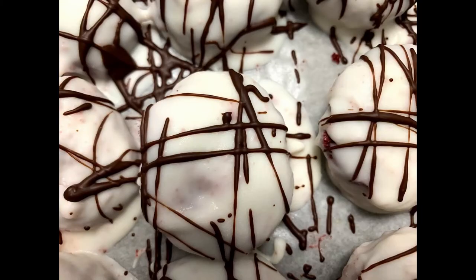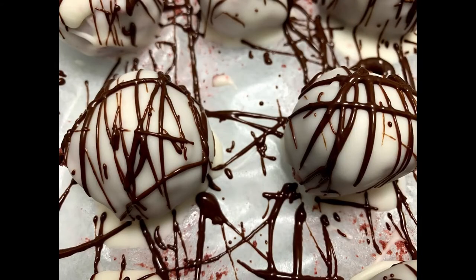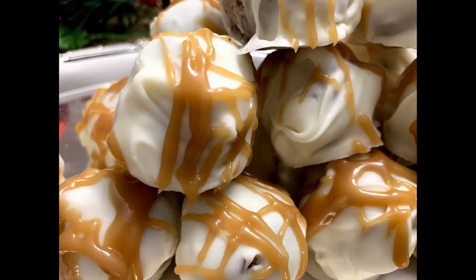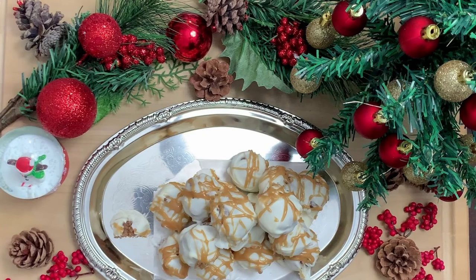These are perfect ways to fight any sweet craving you may have — perfect, portion-controlled, delicious desserts. You won't miss that big slice of cake, unless you eat them all! I have more holiday recipes coming up for you. Please feel free to like, subscribe, and share. Talk to me — I love to hear from you guys. Follow me on social media at Nibble with Nack. I can't wait to hear from you. Have a good day.